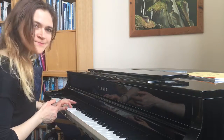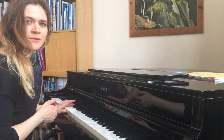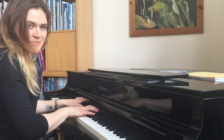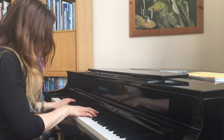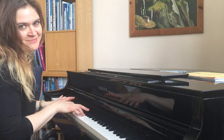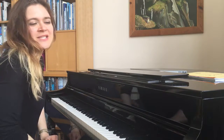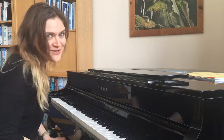Start with the bass line and then the chords: D minor, Bb major, F major, C major. Very, very simple chords. Enjoy and see you in my next video. Bye-bye for now!